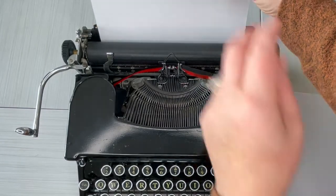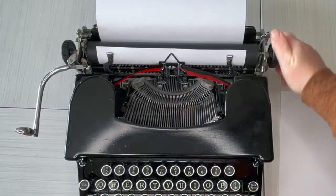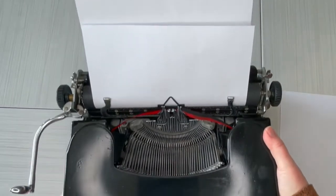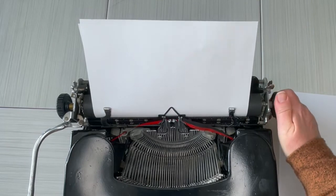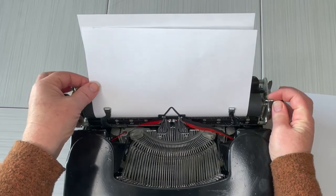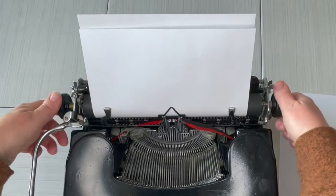Let's go ahead and load a piece of paper. I'm just going to set it right there, turn the handle — that should pull it all the way through. I bring it up to make sure I've got it even, but it's crooked. So I'm going to do my paper release, straighten it out — there you go.